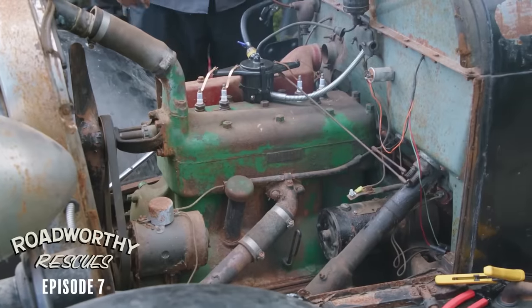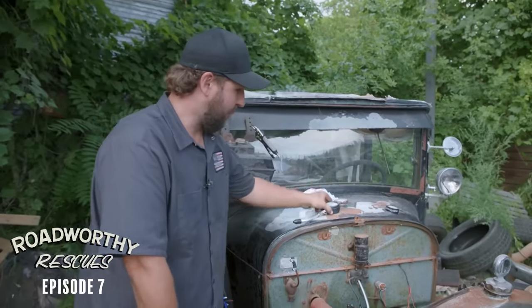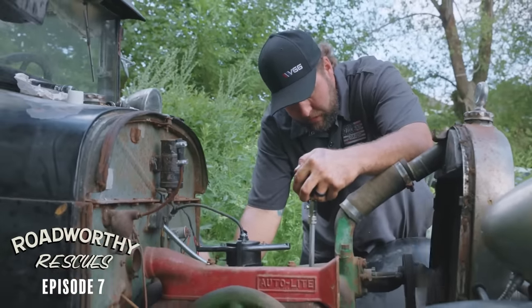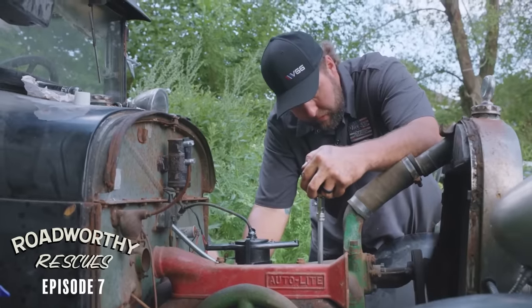Working down the list here: we've got spark, we've got fuel. The last thing is compression. So I'm going to go ahead and run a compression test on this and just see where we're at and potentially put some oil in there. There may not be enough to make combustion.